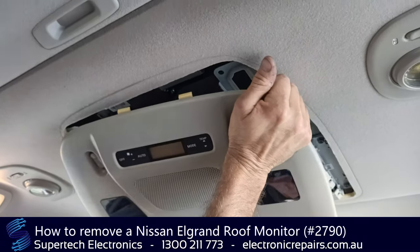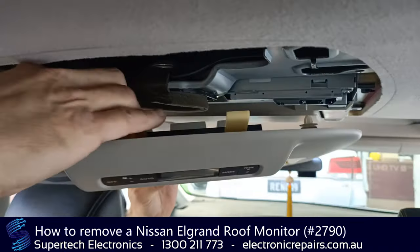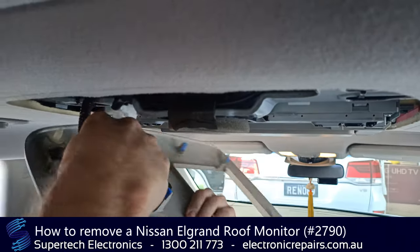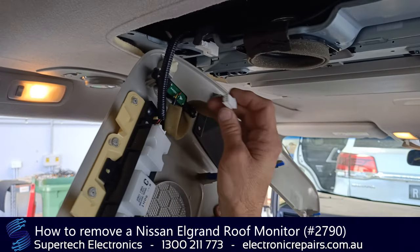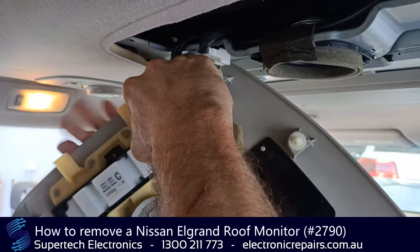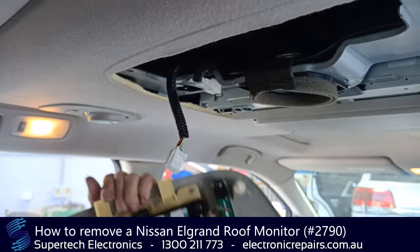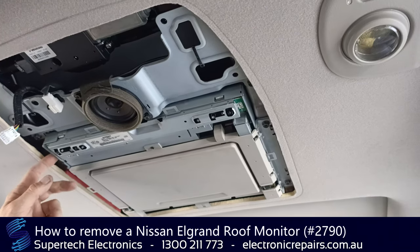And then we're going to pull it forward, not to be stressing the cables. From here we'll need to unplug the cables. This one here unplugged by pressing the middle pin and pulling it that way, and pretty much the same with this one. Put your fingernail in and pull it towards you.